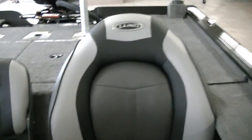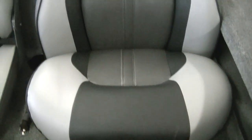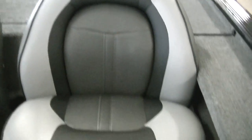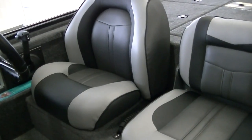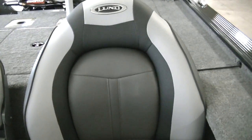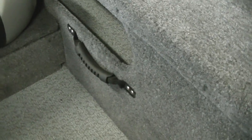The seats have way more padding than any of Lund's other seats — really super comfortable, like sitting in a recliner. Between the seats you've got a cup holder in both spaces, plus a handle between them and another handle on the left side of the boat.